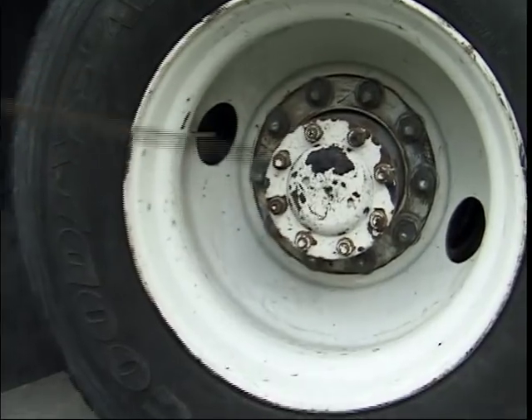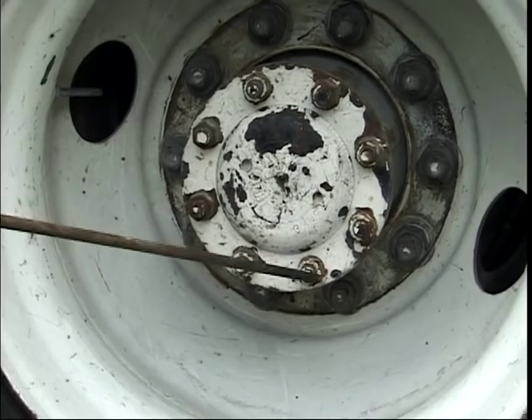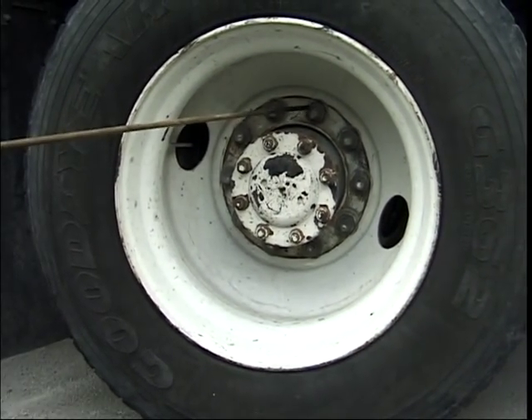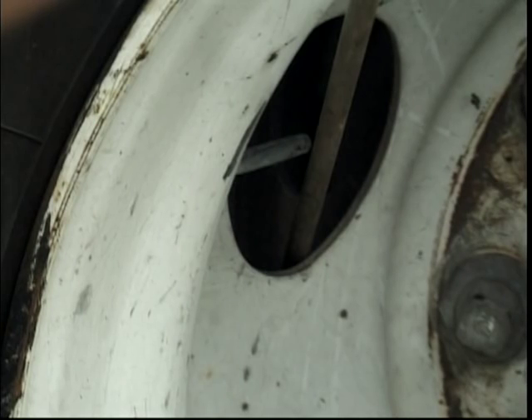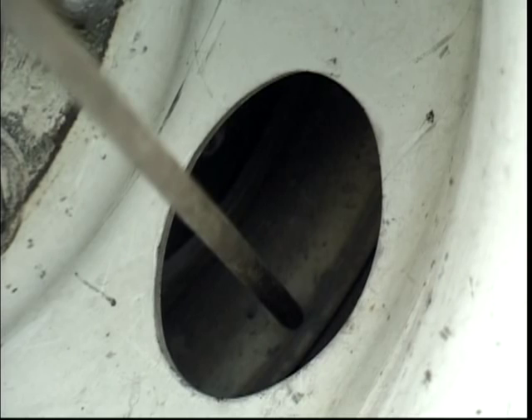The wheel seal or central hub should have no cracks and no leaks. All lug nuts should be tightened with no sign of rust around them — if you see rust around the wheel nuts, it may mean that they are loose. The rim should have no cracks, dents or welds. The visible part of the brake drum should have no cracks. The air pressure should be 80 to 100 pounds per square inch. The visible part of the inner wheel's rim should have no cracks, dents or welds.